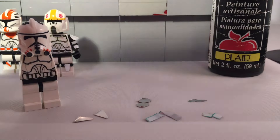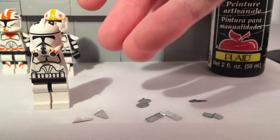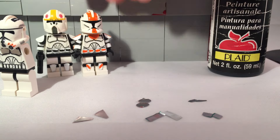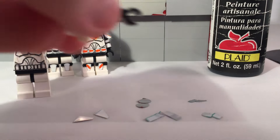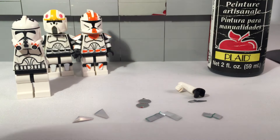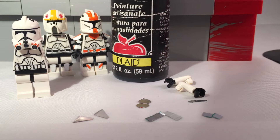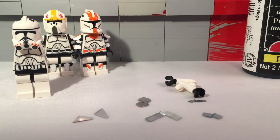The first step is you need to remove the arms from your figure — it can be Phase 2 or Phase 1 like Oil or Waxer. You'll want to take off the arms like this, and they'll hopefully be white. Unless you're making a shadow trooper, then you'll want to take your black paint — this is Apple Barrel — and paint the arms.